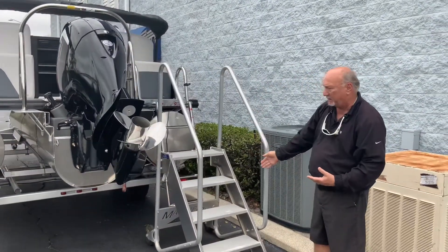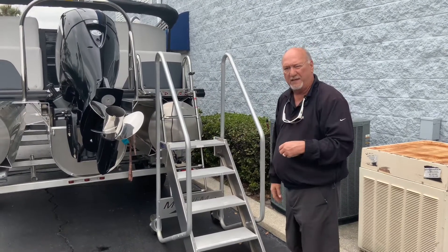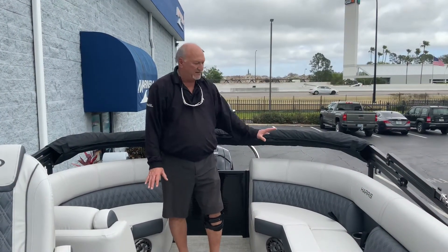It's a nice, long four-step ladder, really wide, easy to climb in and out of the boat. We're going to walk inside and take a look at what's inside the boat. Looking inside, you're going to see the nice interior that Harris has.